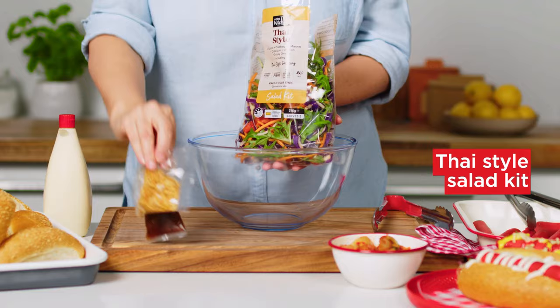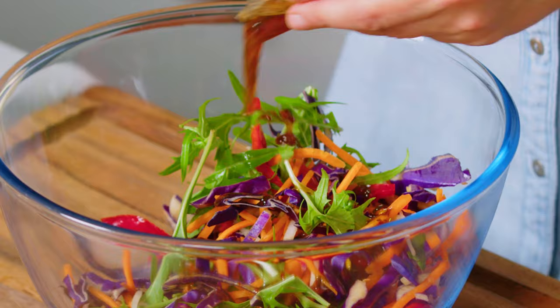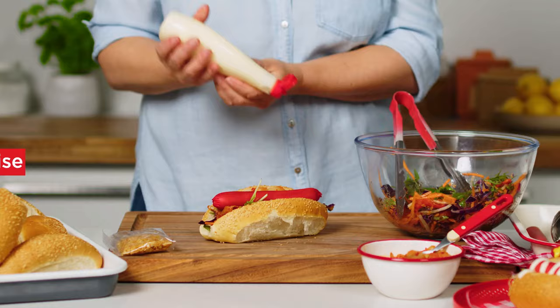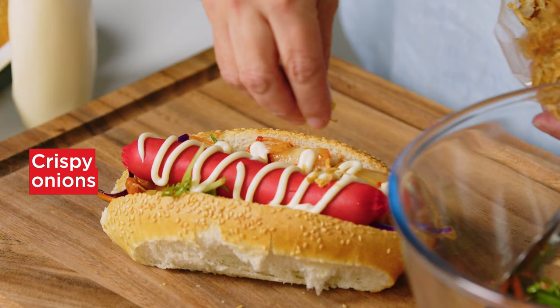For the Asian style dogs, set aside the crispy onion sachet from the Thai style salad kit. Toss the salad mix with the dressing in a large bowl. Top a roll with some of the salad, kimchi and a Frank. Drizzle with mayonnaise and finish with a sprinkle of crispy onions.